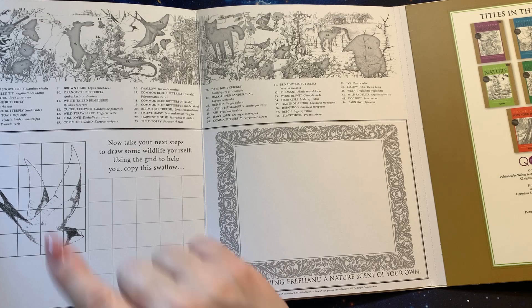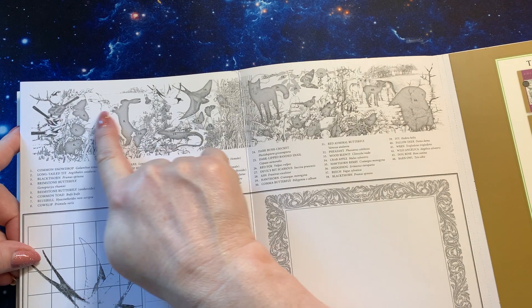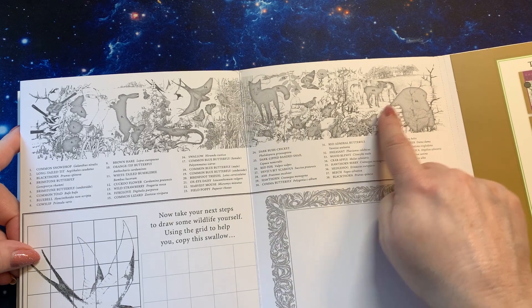And they come in seasons, so each one of these is a different season. I'm guessing you would follow your green only so far, because your seasons will change the backgrounds, but the sky could all be the same.